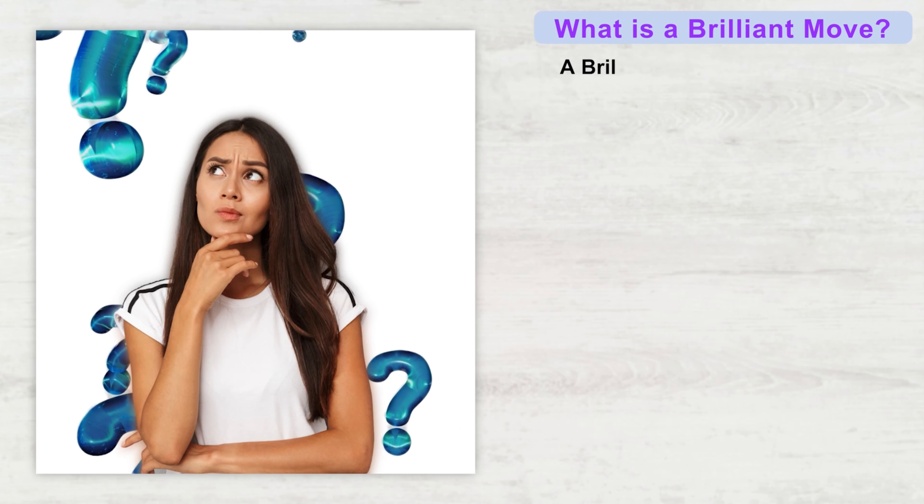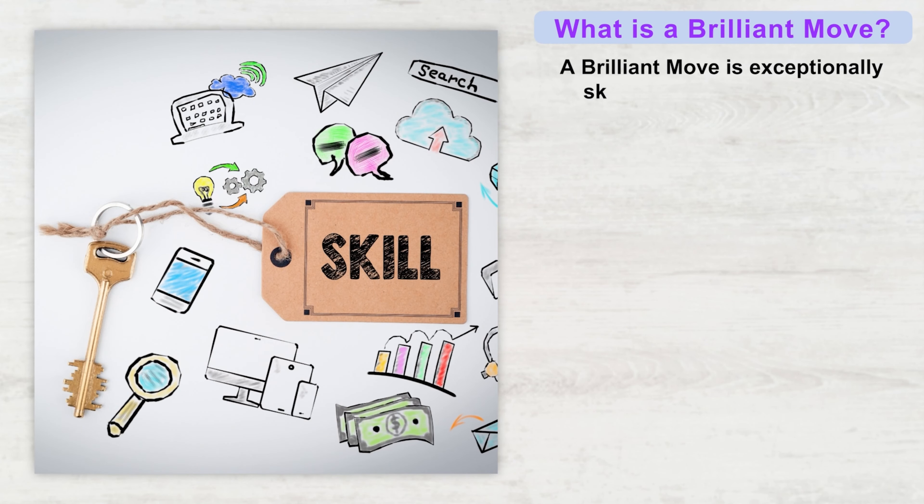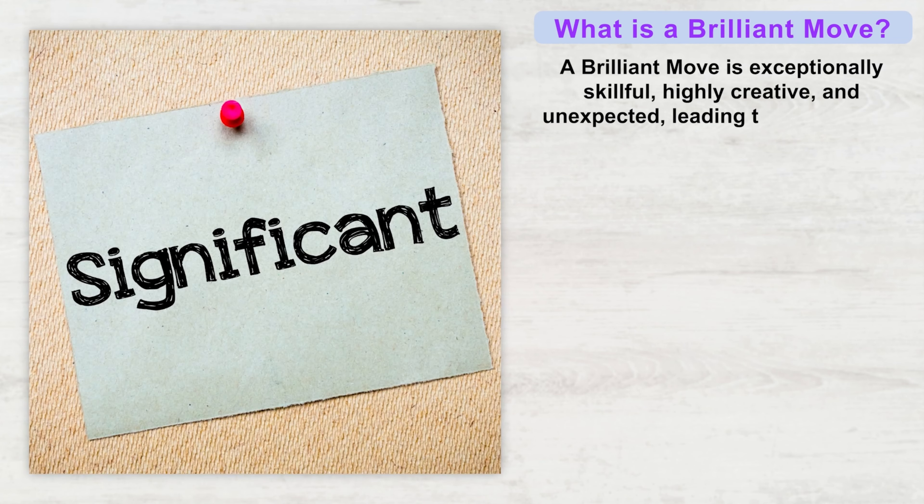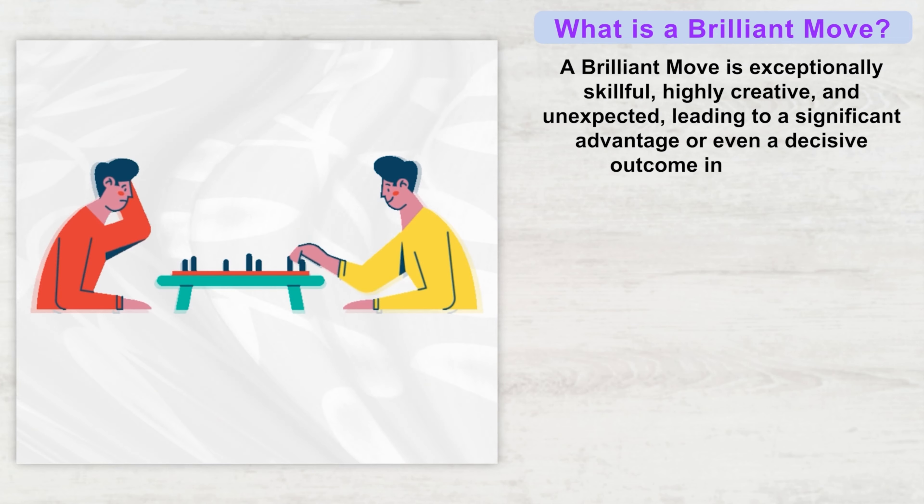What is a brilliant move? A brilliant move is exceptionally skillful, highly creative and unexpected, leading to a significant advantage or even a decisive outcome in a game.